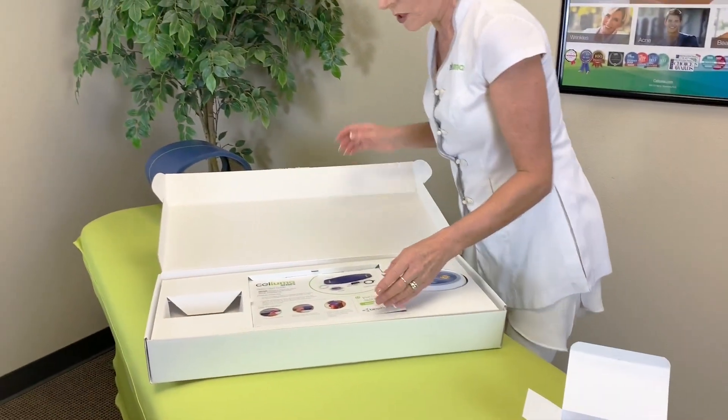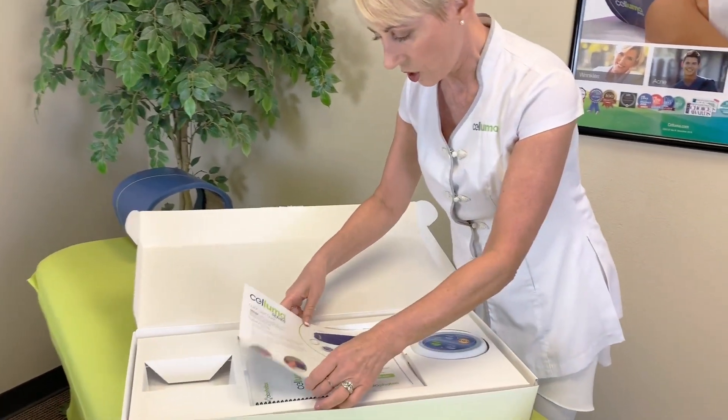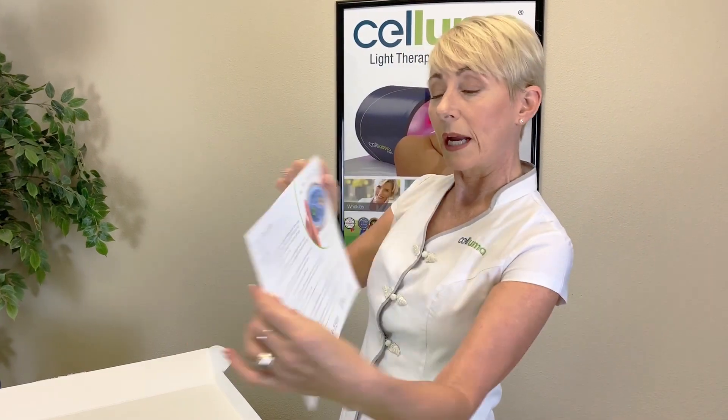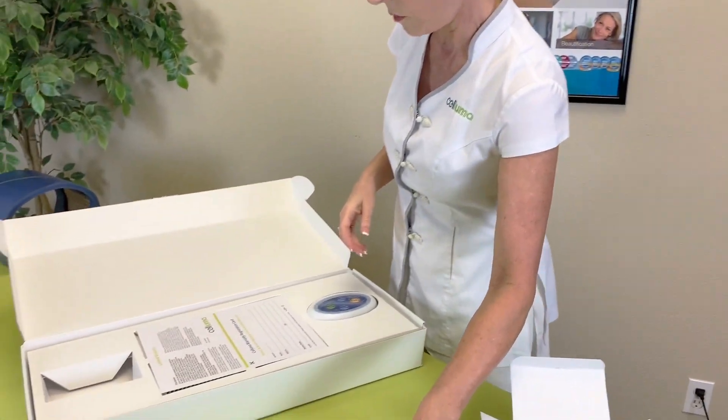The next items we're going to unveil here are these. We have the quick start guide. This is a very handy and quick easy way to get going. It's a two-page document, so be sure to read that from top to bottom. There are also a few tips on there.